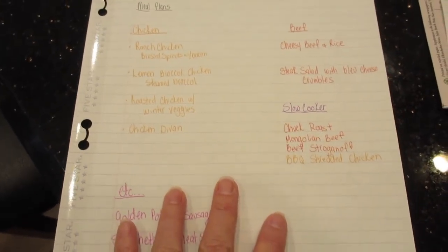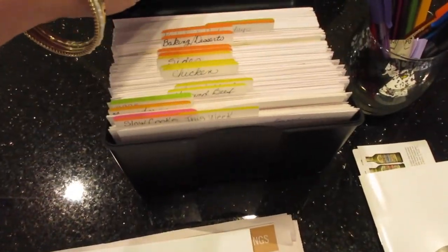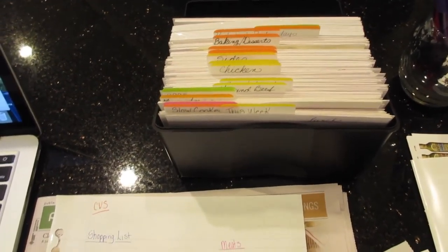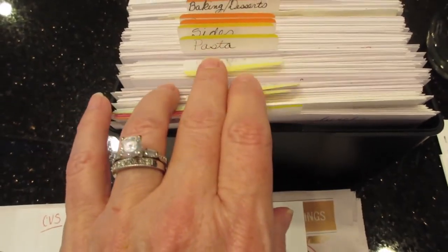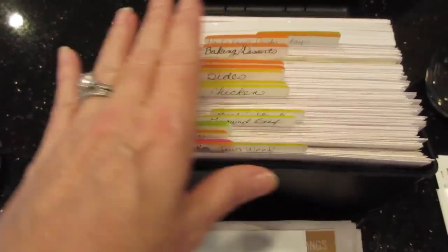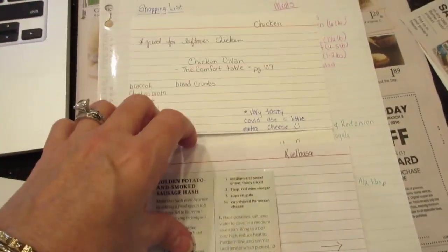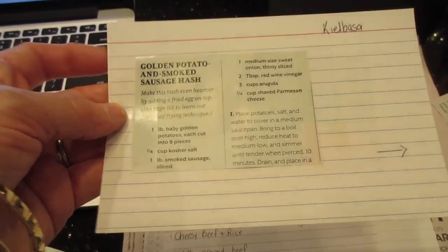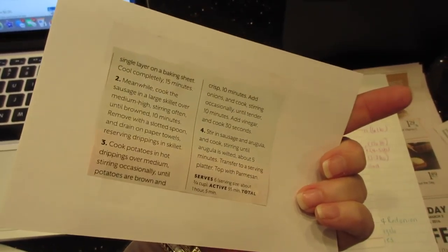This is what I'm going off of for my dinner plan. I'll link my original meal planning video in the description. I have lots of recipes in my little recipe box, all labeled — chicken, pasta, ground beef, steak — so I went through and decided what I wanted to cook. For recipes I found in magazines, I scotch tape them to an index card and put an arrow if it continues on the back.